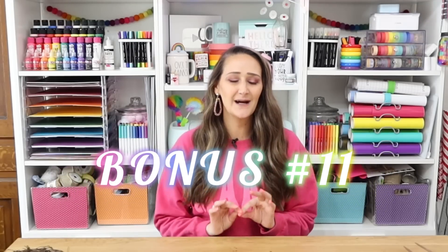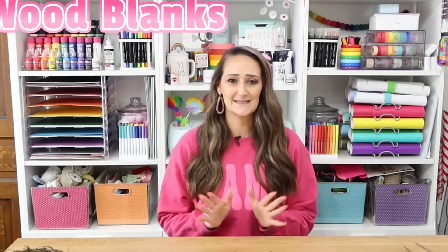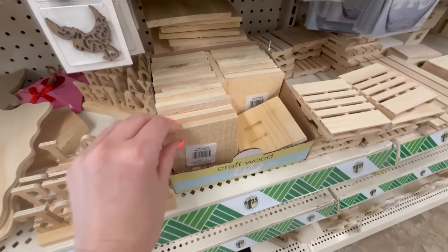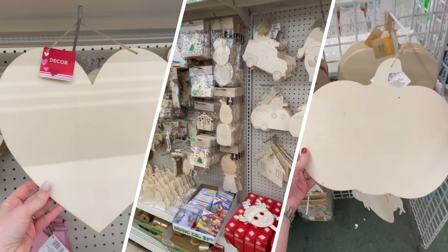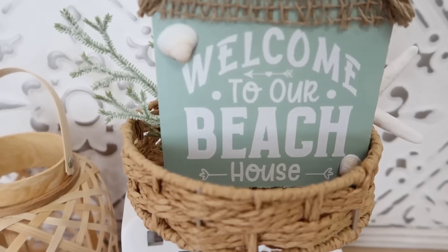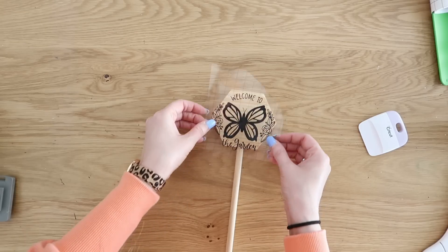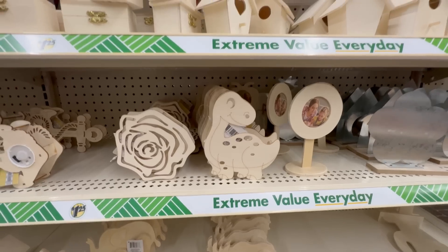So those were my 10 favorite things I always buy from dollar tree for crafting. But I also wanted to include a bonus item: wood blanks. They just blow my mind with the selection they have. I love that they have so many options to choose from every day, plus great selections in their seasonal and holiday crafting sections. I love working with wood because you can cut it, paint it, stain it, put it together, and build with it — there's just so much you can do.